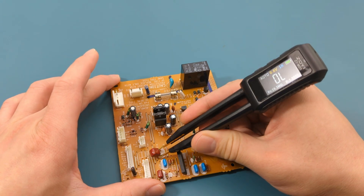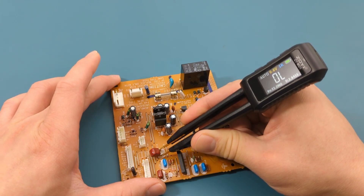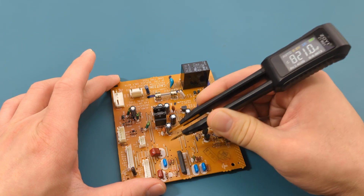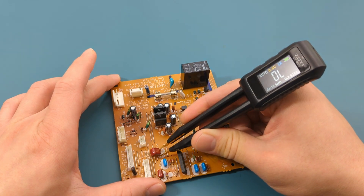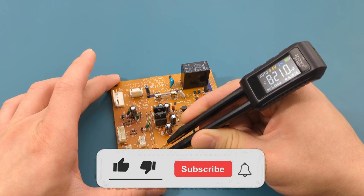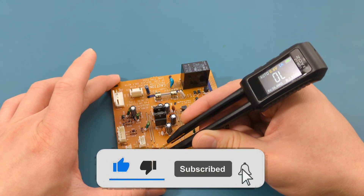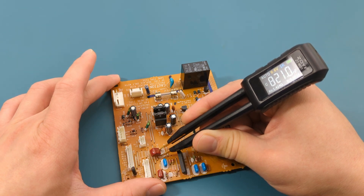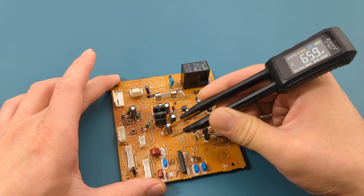This is a great LCR meter. It's lightweight, easy to carry, and allows for quick measurements. It's useful for finding faulty SMD components without needing to remove them from the PCB. If you found this video helpful, give it a thumbs up, consider subscribing for more electronics tips and tutorials, and hit the bell icon to never miss an update. Thanks for watching, and I'll see you in the next video.